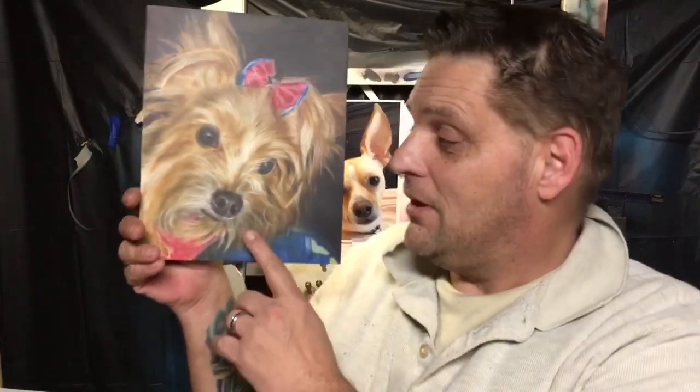Hey guys, welcome back and we are here with part three of painting Miss Beebe here. That's her name. But if you're just getting here and you're in part three, you probably need to go to part one. I'm going to drop a card — it'll appear on the left side of your screen so you can click on it, and it'll take you straight to part one. But anyway, let's get on with it.